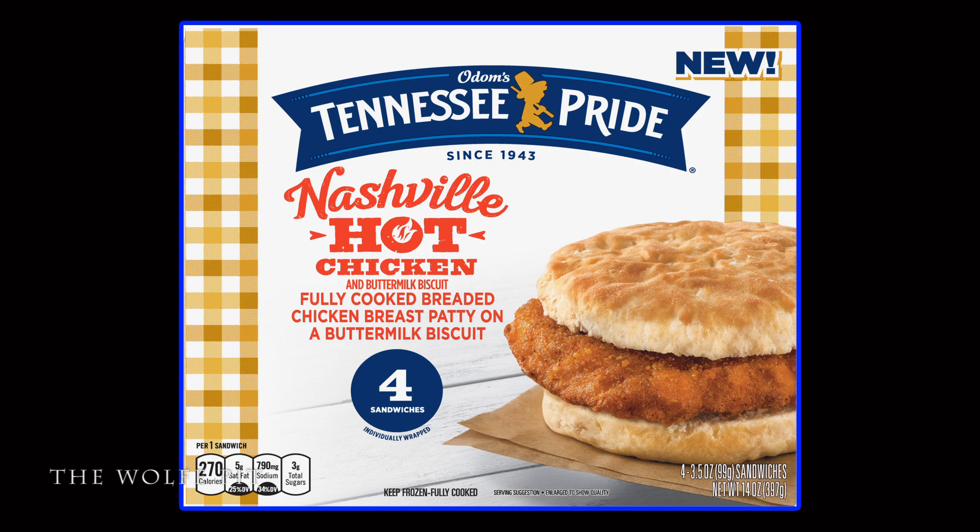But then again, I'm just a simple man and that's just a simple man's opinion. I don't think these were bad, but they definitely weren't great. The texture of the chicken looked weird but felt like real chicken, and the Nashville hot sauce really did nothing for the chicken — which is why I'm going to give Tennessee Pride's Nashville Hot Chicken Biscuits an average score of 5 out of 10. Thank you all very much for watching. Please don't forget to like, comment, subscribe, and share this video with your family and friends. I'll see you soon.